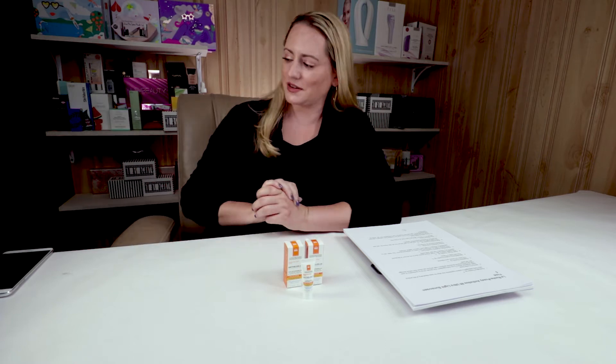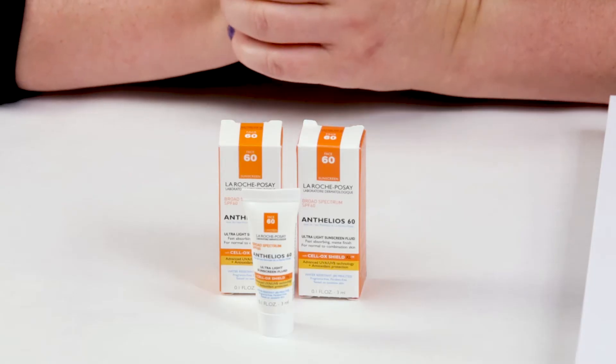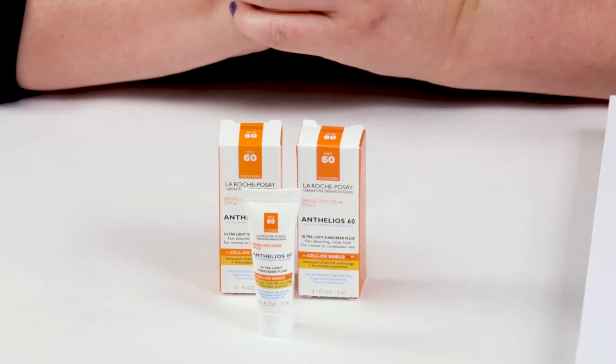My second criteria is denatured alcohol, and that is where I ran my first issue with this. I usually try things out for a couple weeks before I read the ingredient list, because I don't want to bias myself knowing the ingredients and then looking for issues when I'm using it.